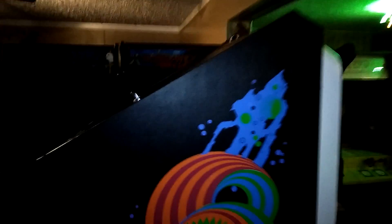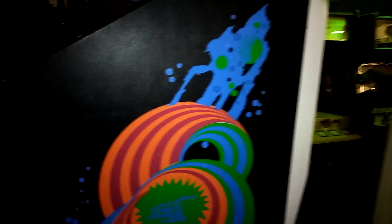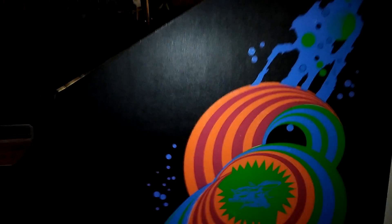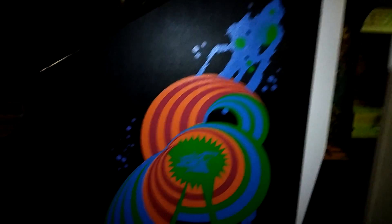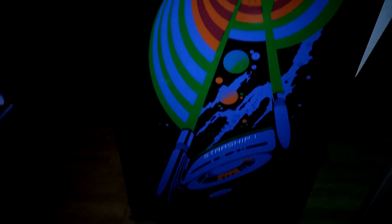I'm going to do a video about my Starship One. I just got this recently and I just fixed it. I wish I had better light. Before I bury this thing and get it covered and never be able to see the sides again, I just want to show the beautiful artwork on this game. Starship One.